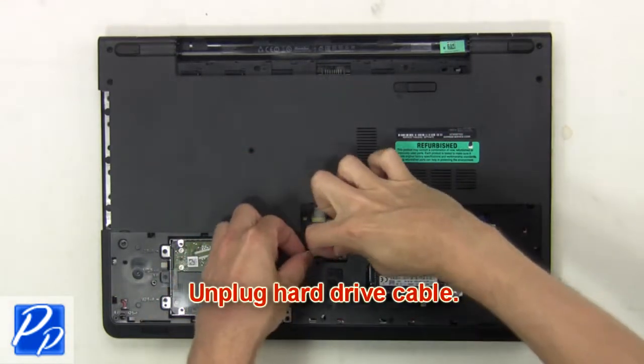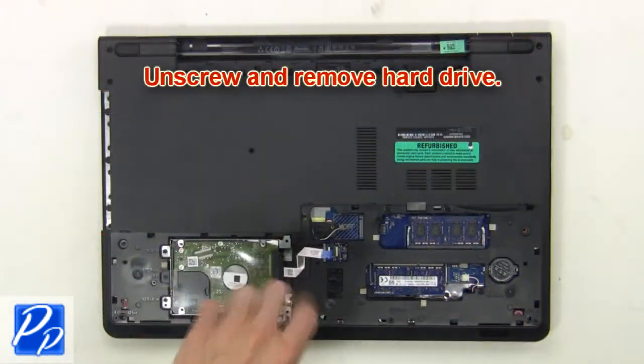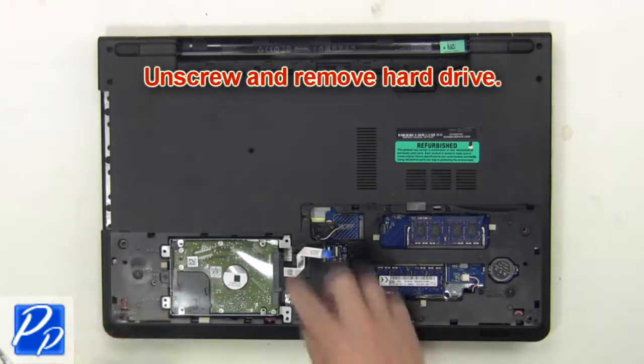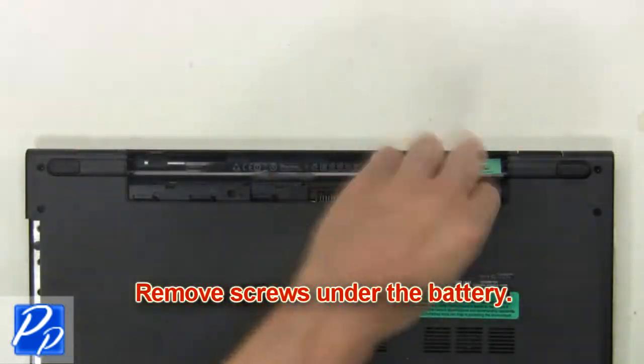Next, unplug the hard drive cable. Then unscrew and remove the hard drive. Then remove the screws under the battery.